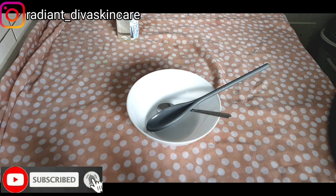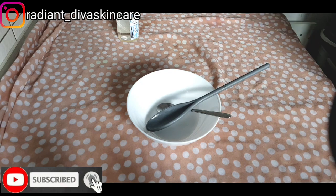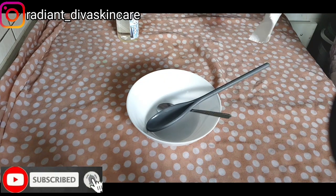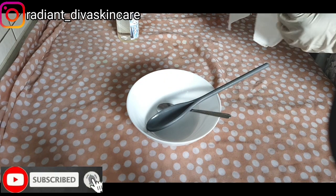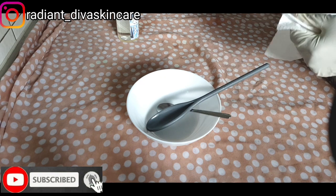Hi guys, welcome back to my YouTube channel. This is Everything Divas and today I'm going to be making a knuckles cream. I'll be making knuckles cream and you can use this cream on your elbows, your dark knees and also on your feet.